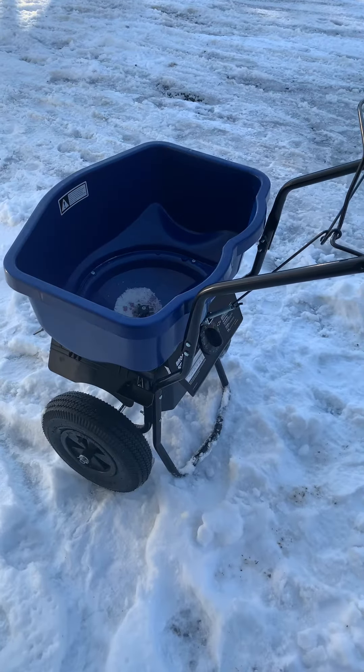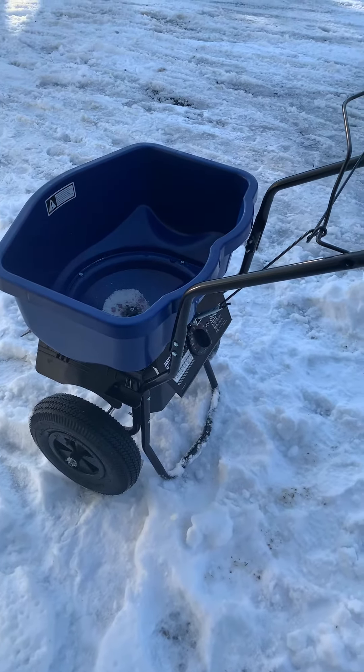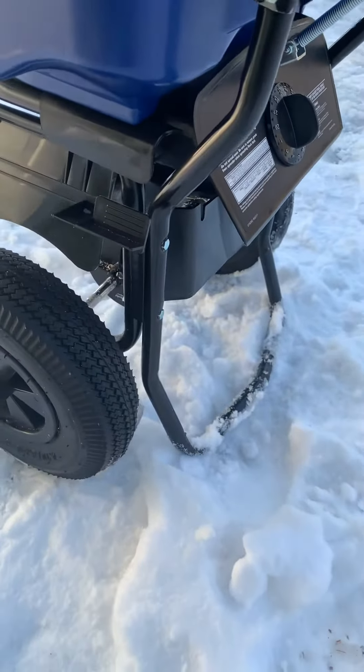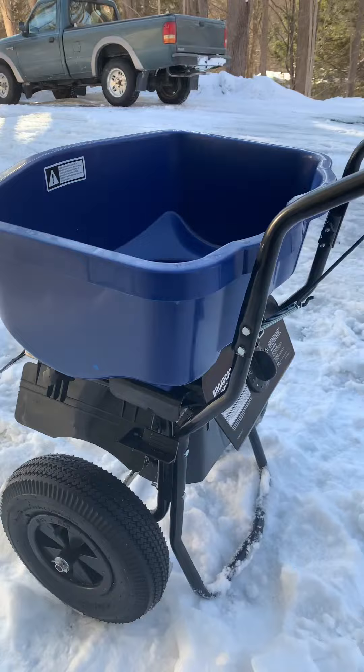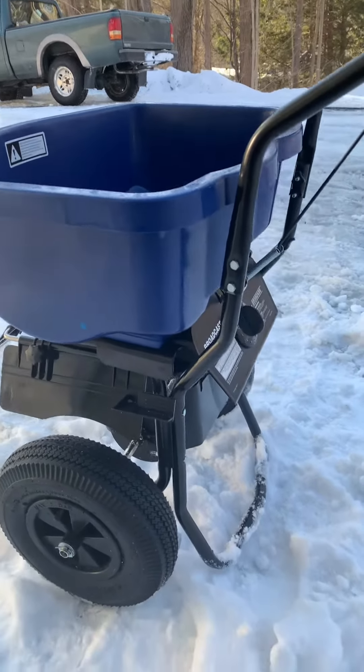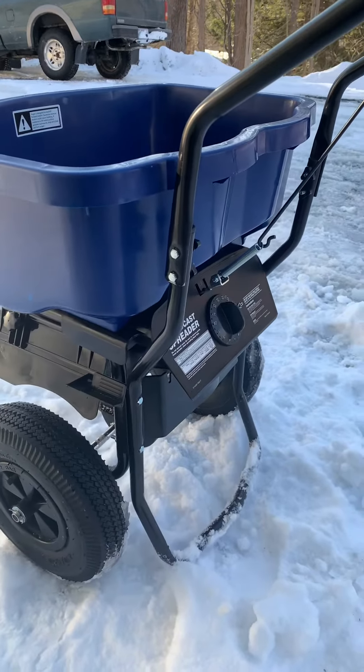I made this video to show what I was talking about in my review. The rear bar right here acts as the kickstand when the unit's not in use. As you can see, it's practically level just sitting here.